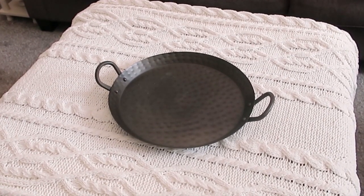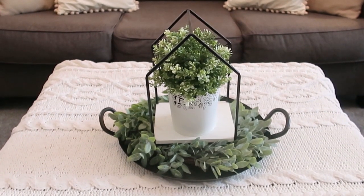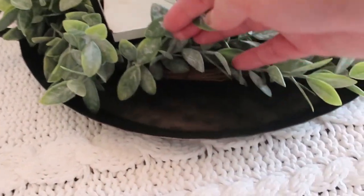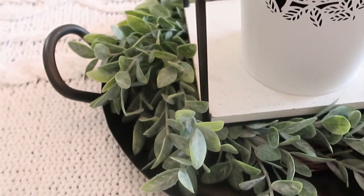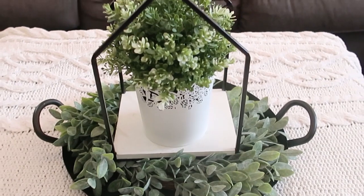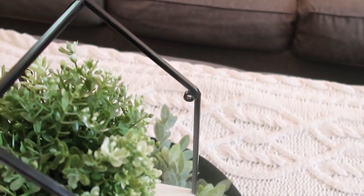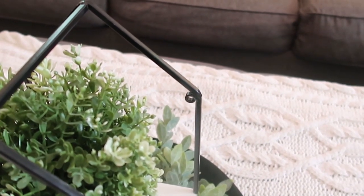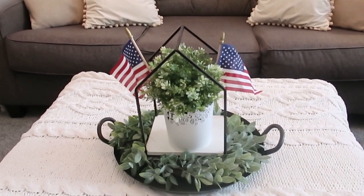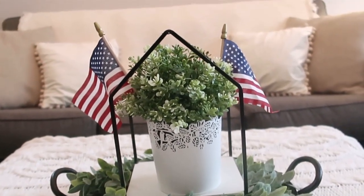Next we're moving on to my hammered metal tray that's black. This vignette is basically all greenery. We're using the wreath again — they do have this at Walmart and I'll try to link that below. The greenery is from Home Goods, and this little house is actually a shelf from Hobby Lobby that you can also hang on the wall. Tuck a couple of flags in and you have an instant patriotic style coffee table or ottoman vignette.